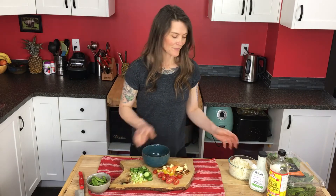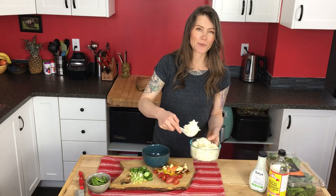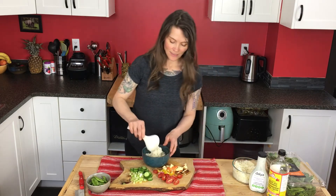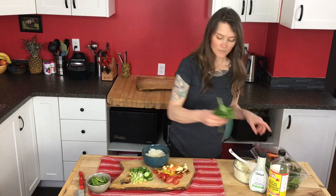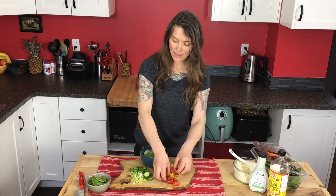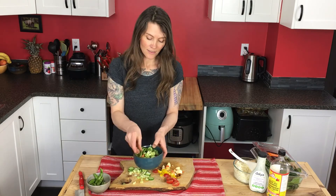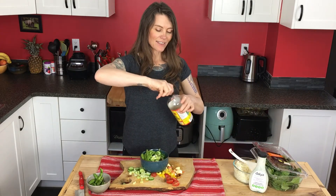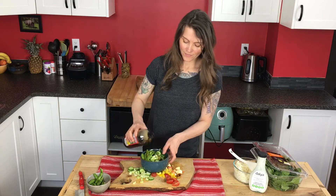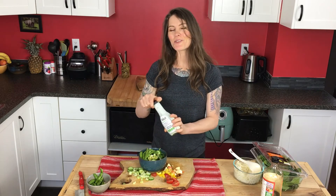Now that we have everything chopped let's start building our salad. You can use any type of rice — I use white jasmine rice actually. Probably about a cup. A handful of spinach, I chop it up with my fingers. Then add your ingredients. The last ingredient I add before the salad dressing is a little bit of soy sauce. And then I use a non-dairy dressing — use whatever you choose for your dressing.